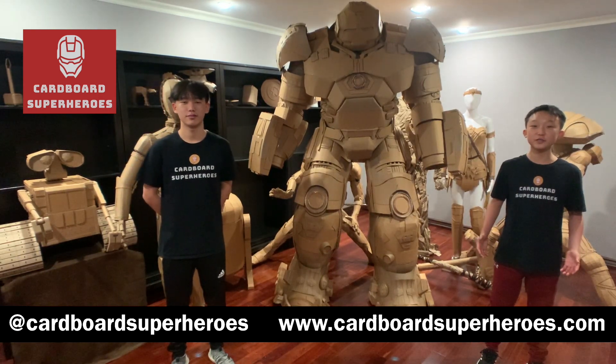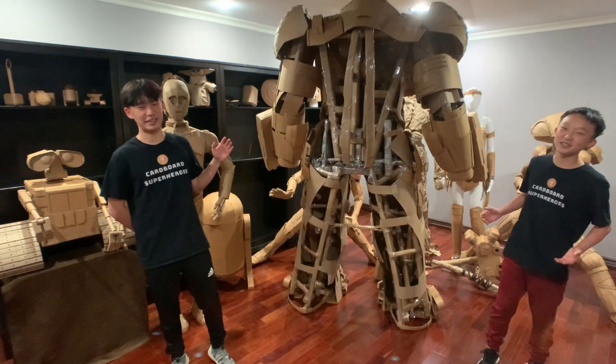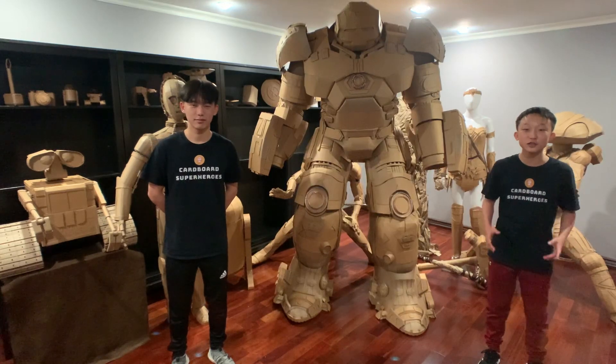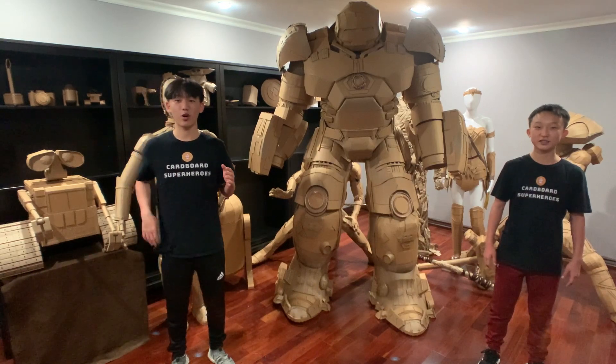As we mentioned in our WonderCon video, we're super excited to reveal our completed Hulkbuster — well, half completed. Unfortunately we weren't able to fully complete Hulkbuster as there were a lot of setbacks, but we also just launched our new Comic-Con Museum workshop. We'll tell you more about that later, but for now we're going to tell you about our origin story.